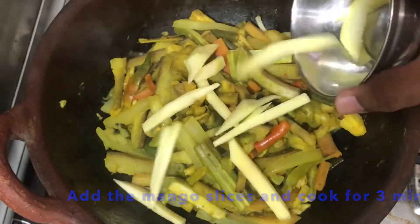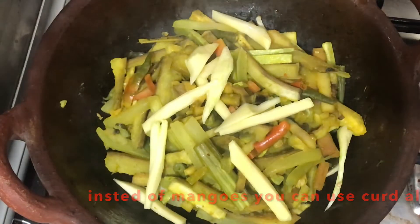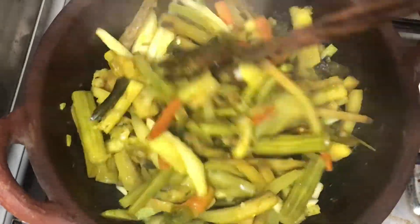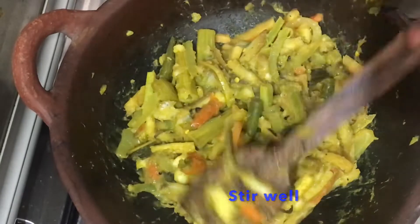When we cook it, we can mix 3 pieces in the pan, then mix for 3 minutes. We mix the pan and add it in.